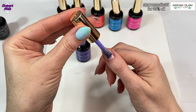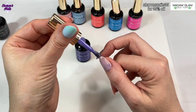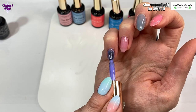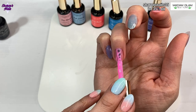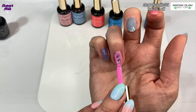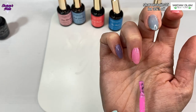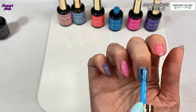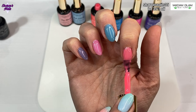That is the first coat. When all those are on I cure them for 60 seconds - you can cure each nail separately if that's easier. Then I'm doing a second coat of all those colors because this gel polish is quite sheer and I did want the color to really show. The second coat gets cured for another 60 seconds. The link to this collection will be in the comments and description, and you can get 35% off at Madam Glam using my discount code shown on screen.